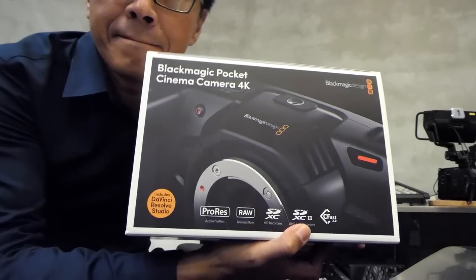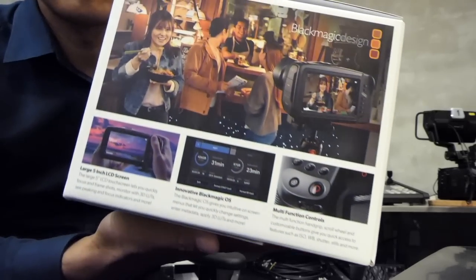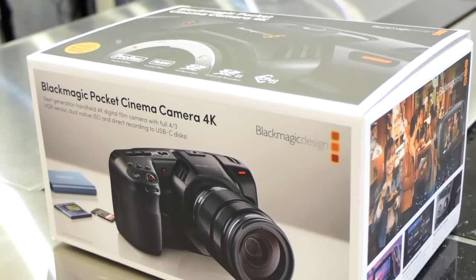I'm not going to bore you with the specs. Instead, we'll walk through in detail and discover the BMPCC 4K.